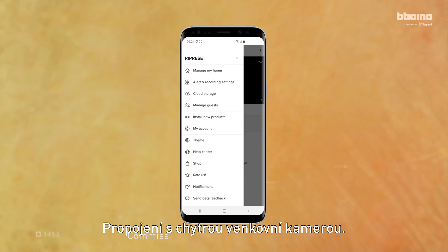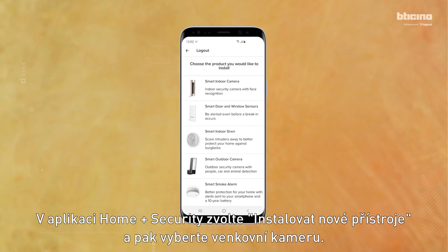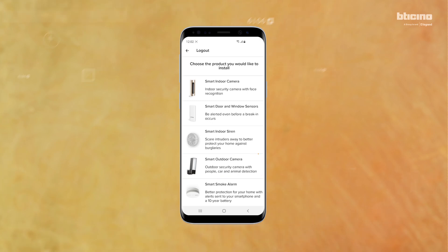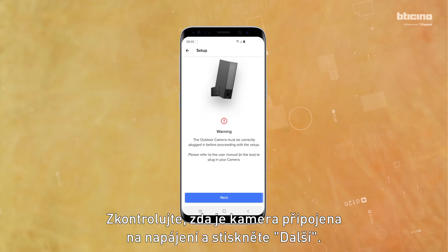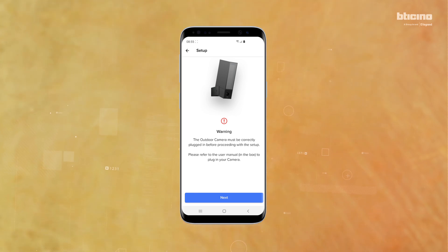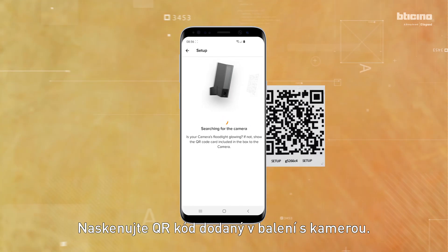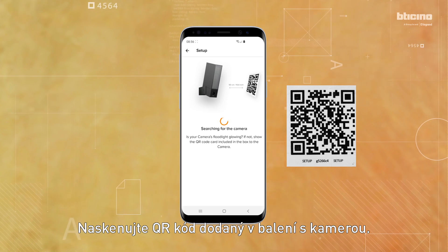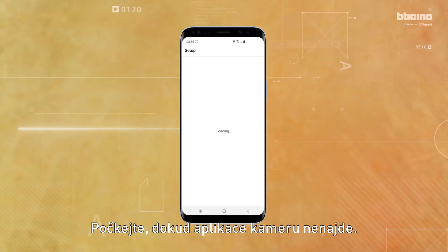Now commission the Smart Outdoor Camera. On the Home Plus Security App, select Install New Products, then select Smart Outdoor Camera. Check that the camera is connected to the mains and powered, then press Next. Follow the on-screen instructions and scan the QR code included in the box. Wait for the camera to be found within the app.